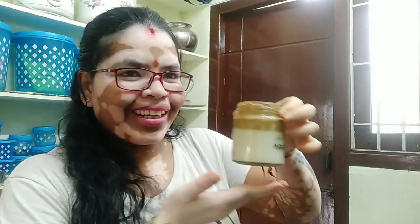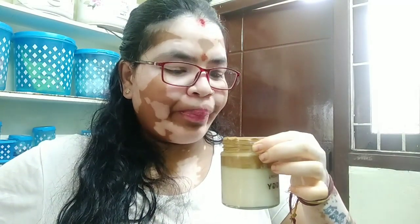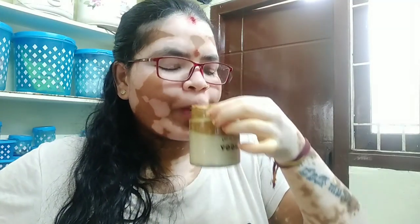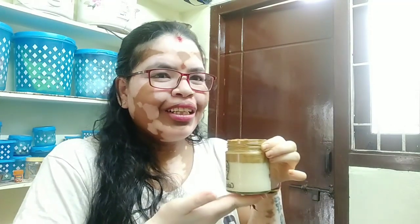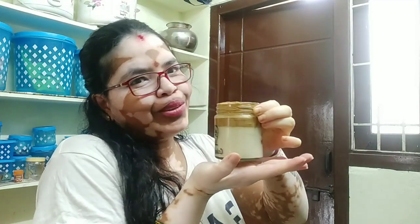Dalgona coffee is ready! Super smelly — it's like an Oxi paste. I have tried it. It's a good one, it's not a flop. I am also happy. At least I like it! Let's do it. Enjoy! Bye bye!